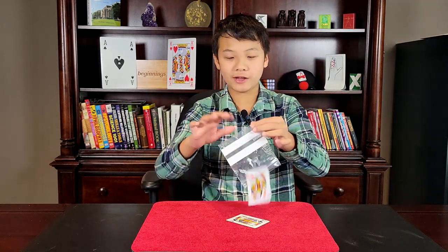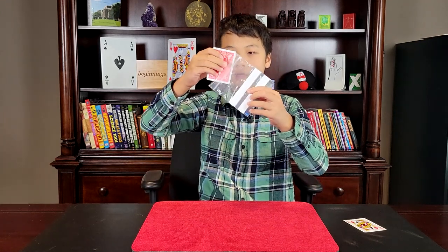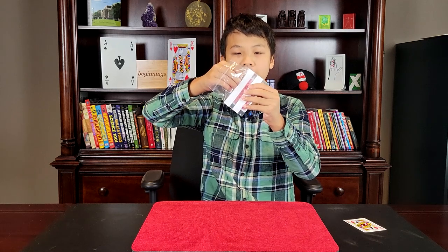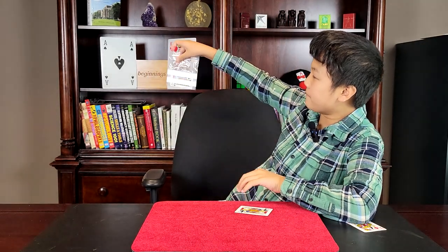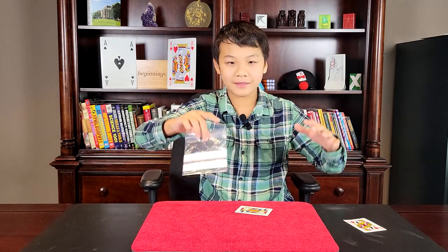It's quite interesting, but we're going to try something else. If I take the Jack of Clubs and put it inside the bag like that — even though it's in the bag, there's something special about this Jack of Clubs. It can be in the bag and on the table, and that's Lucid.